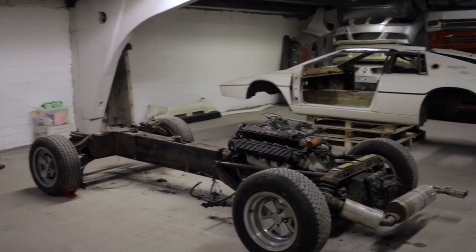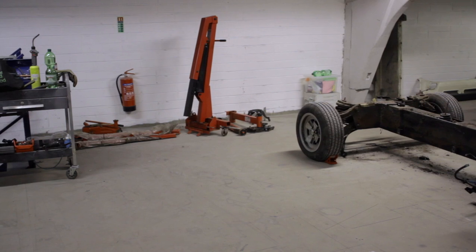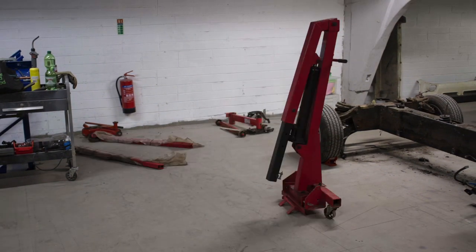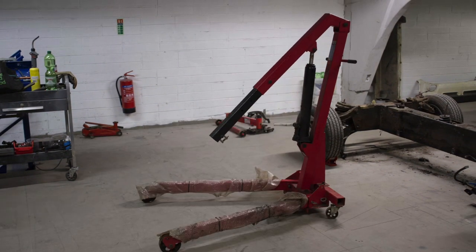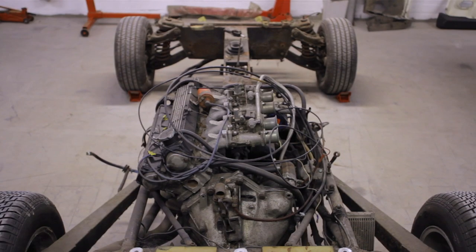I brought some toys with me this time. My engine hoist that I bought in 2008, thinking I would have my own workshop by now — that's why it's still wrapped in plastic. And it came with an engine stand, so both are set up and ready to go.